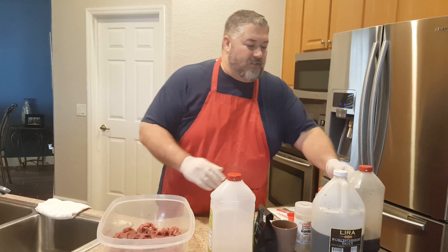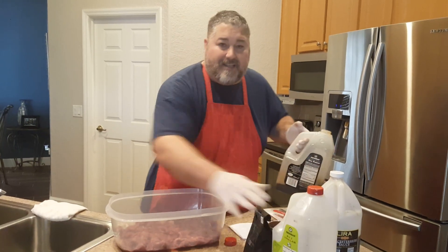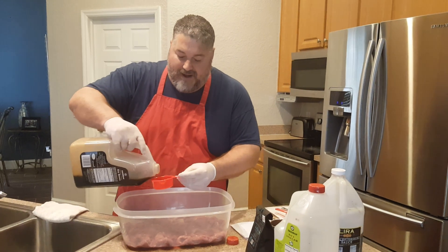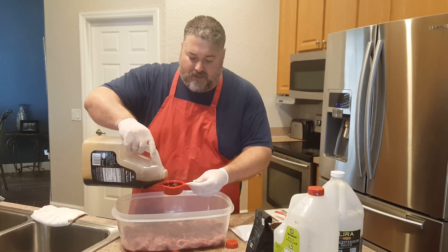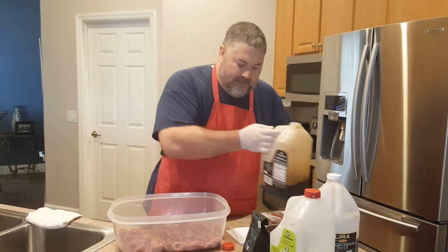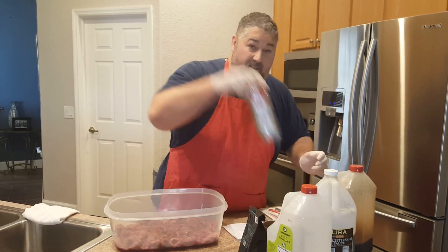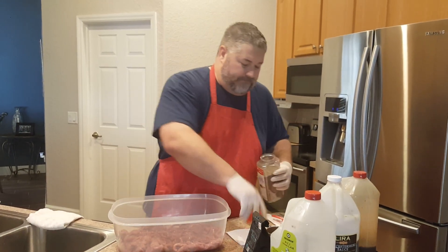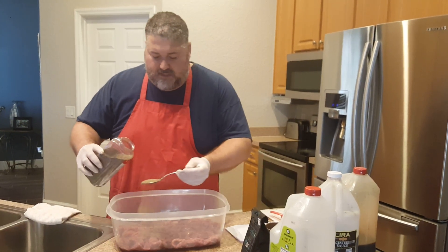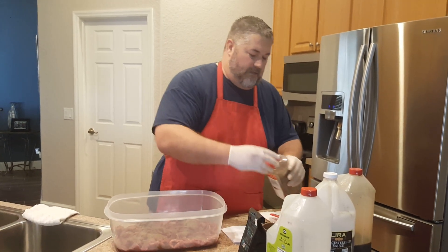Let's start off with our Kikamin soy sauce. We're going to use a half a cup of Kikamin soy sauce in this recipe. That's one half a cup. We're going to use one tablespoon of black pepper — not a heaping tablespoon, just a little bit for flavor.